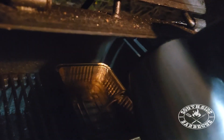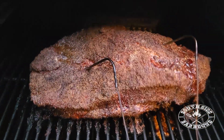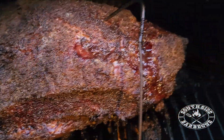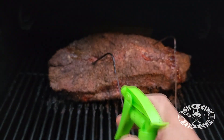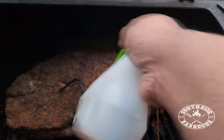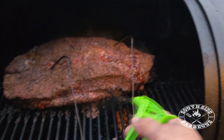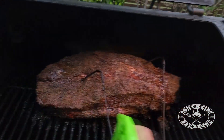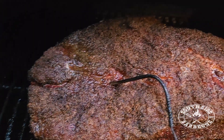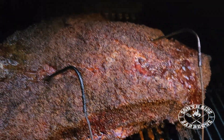We're about seven hours in and as you can see that bark has a real showroom sheen. We haven't spritzed our brisket at all throughout this cook but we're just going to give it a good dowsing of some Worcestershire sauce — just to give it some more color and a hit of umami flavor.